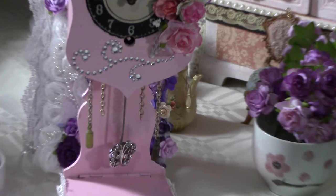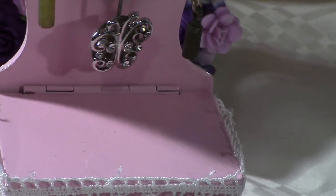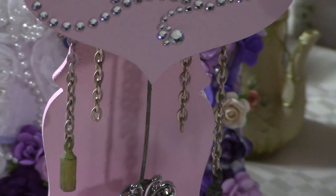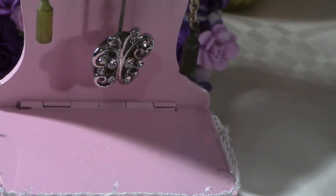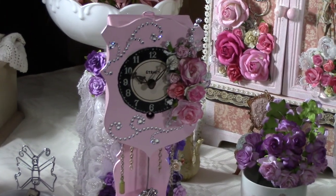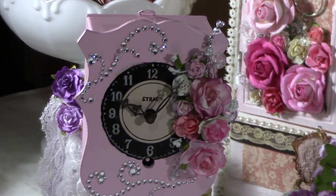After everything was sanded, I went ahead and spray-painted it — I didn't hand-paint it, I spray-painted it with pink from Rust-Oleum. Once I spray-painted it and let it dry, I didn't spray-paint the face — I put tape on that because I kind of liked the face and didn't want to put another one on there.